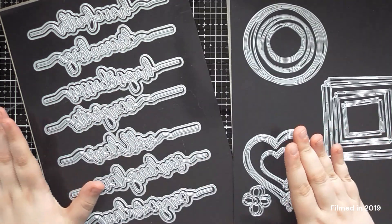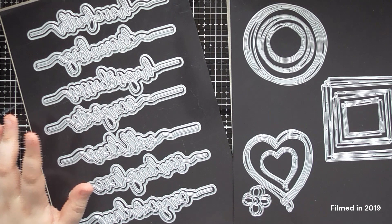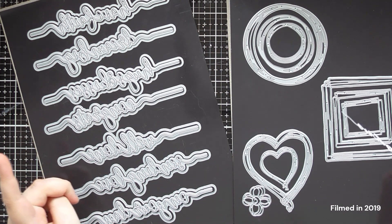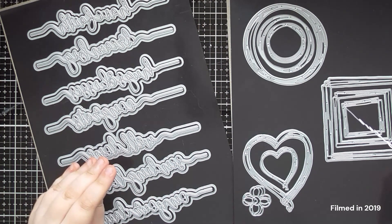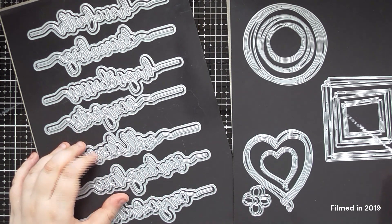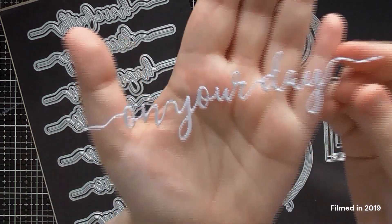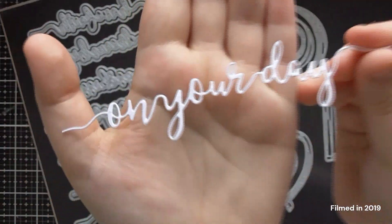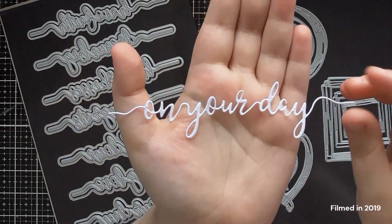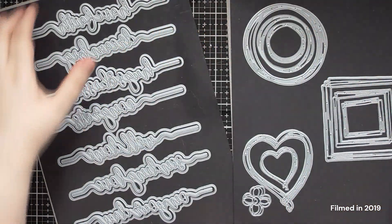And then, Sentiment Strips — we have seven more. So we first had seven, then we had six more, then there were Christmas ones (six Christmas ones that I don't have), and now we've got seven more again. They're just as good quality, exactly the same font that they've been using, so they all go together perfectly. We have seven new sentiments.